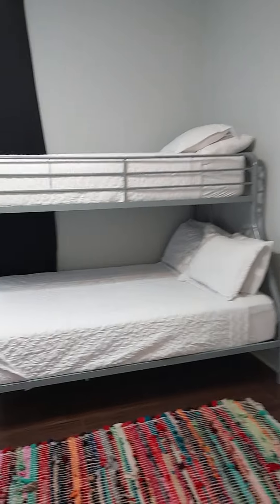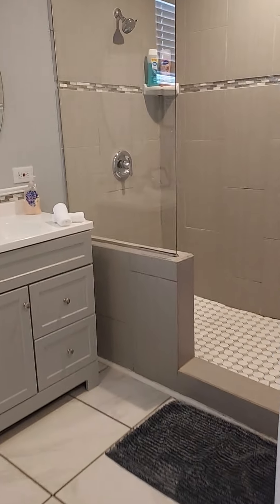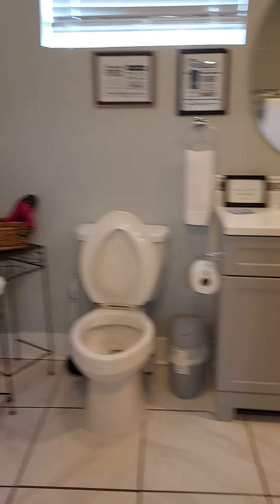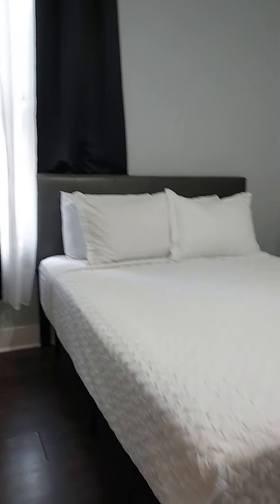Starting back from when we first walk in through the front door: to the left-hand side is a bedroom. There's a doorway to the hall space — to the left is the restroom, and then the master room. This here is actually the master closet.